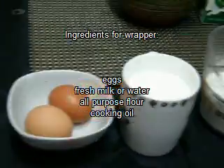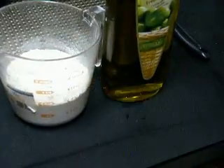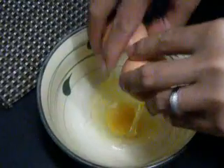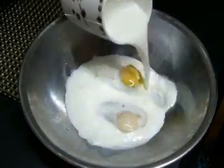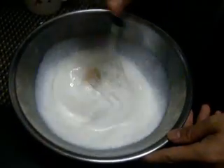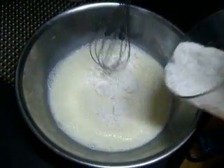The ingredients for our wrappers are two eggs, milk, flour, and cooking oil. We begin by adding the eggs to a bowl, then add the milk and whisk them well. We'll add the flour a little bit at a time and then whisk.